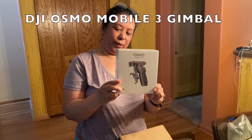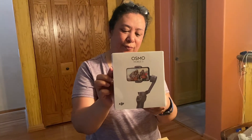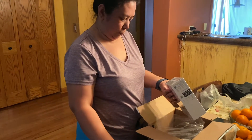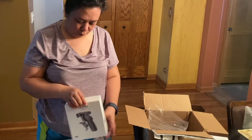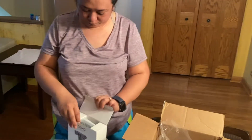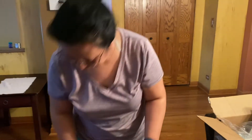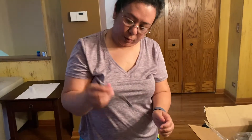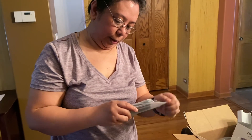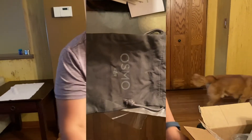This is the Osmo Mobile 3 gimbal. I got this as a replacement for the previous one that I got, which did not work out for me. This one is twice more expensive than the previous one I bought. I did not get the bundle so it's missing the extender, but my box comes with the Osmo Mobile, a charger, a sling holder, instruction manual, a sling holder, and a pouch or bag to carry the gimbal — it's a nice bag.